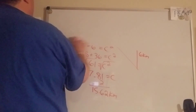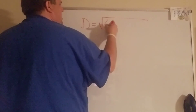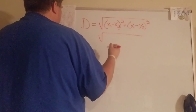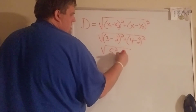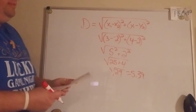Number ten — Joe's hometown: his house is at (3, 4) and his school is at (-2, 2). How many units from one to the other? We use the distance formula: the square root of (x₁ minus x₂) squared plus (y₁ minus y₂) squared. So it's (3 minus negative 2) squared plus (4 minus 2) squared, which is 5 squared plus 2 squared — 25 and 4 — which is 29, giving us about 5.39 units.